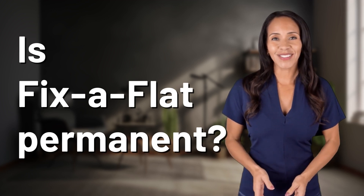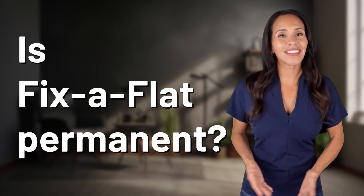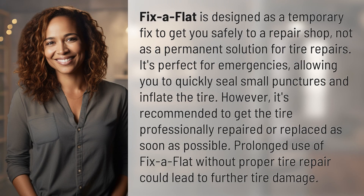Rapid-fire answers coming your way. What's today's burning question? Let's find out. Fix-A-Flat is designed as a temporary fix to get you safely to a repair shop, not as a permanent solution for tire repairs. It's perfect for emergencies, allowing you to quickly seal small punctures and inflate the tire.